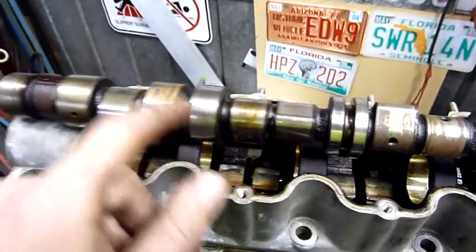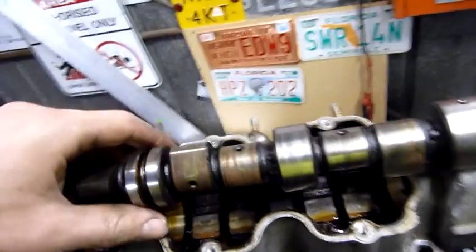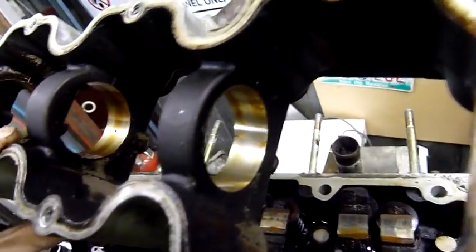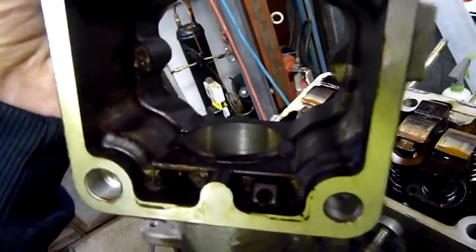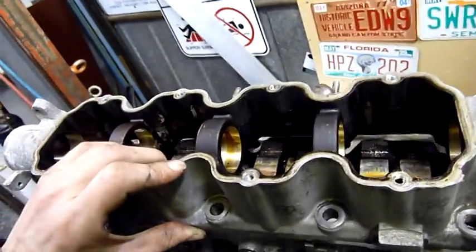Well, the cam's out. There's definitely a bit of scoring on here - particularly that one journal there which has got a lot of scoring on it, and it corresponds with the underside of that bearing journal. You can see up inside them - there are score lines. It looks fine on the underside but that's because the cam isn't actually touching that bit - there's always tension on it, the upward pressure from the valves is forcing it against that little ceiling there. There's material missing, but that's normal - it wasn't hard to remove the cam, it pretty much just fell out.